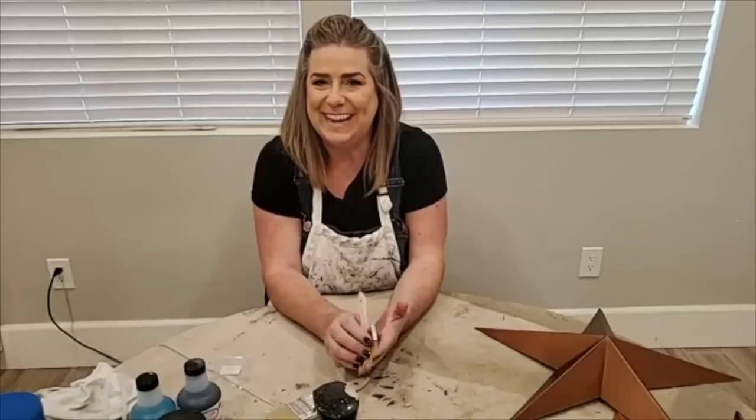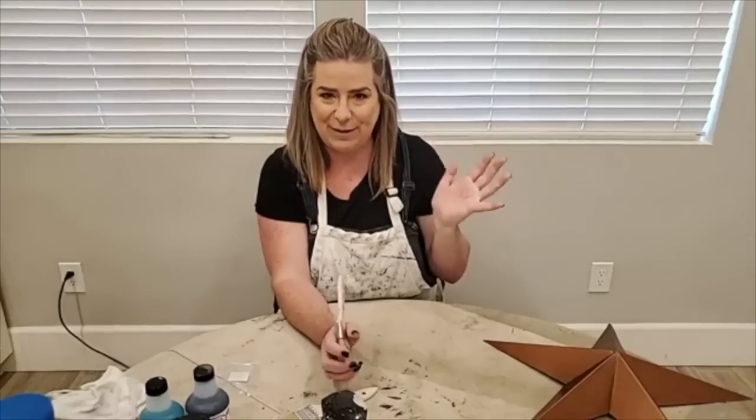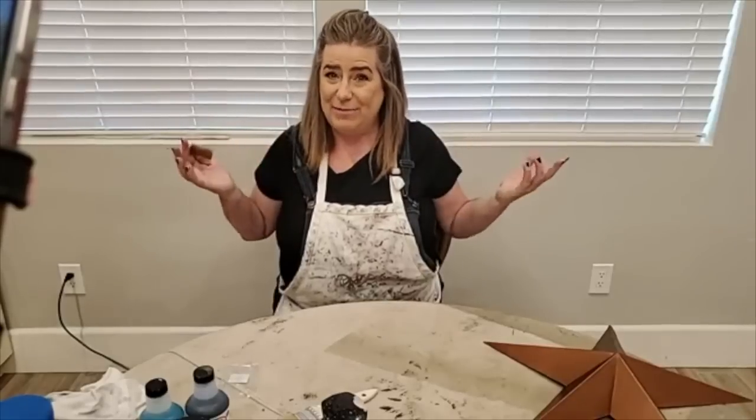Hi everyone! We are live here on the Dixie Belle Paint Facebook and Instagram page. My name is Brandy, I am with Brushed by Brandy, and I am a Dixie Belle Paint brand ambassador. I get to be with you guys every Thursday evening at 9 p.m. Eastern.